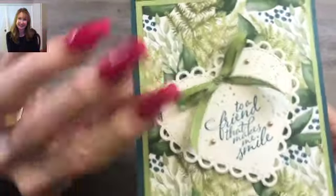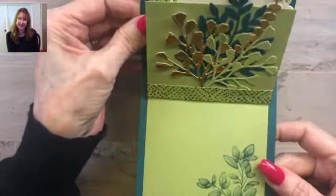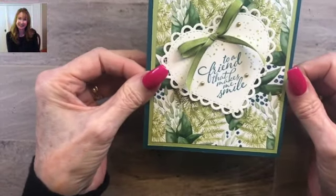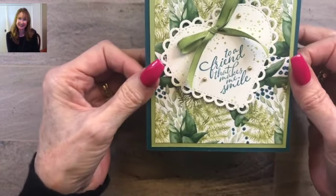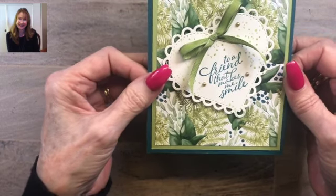Isn't that just cute? I think this is a really nice card. If you like it, I hope you'll subscribe to my YouTube channel and visit me on my blog at PrettyPaperCards.com. Thank you so much for stopping by today. Bye-bye!